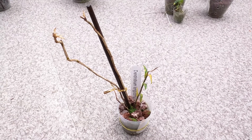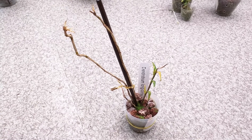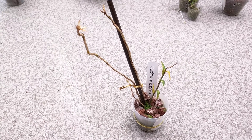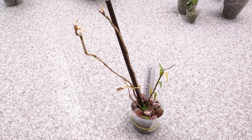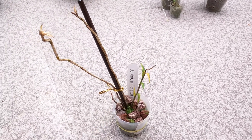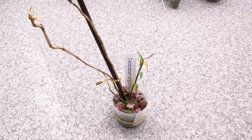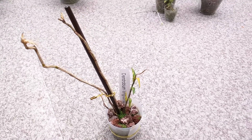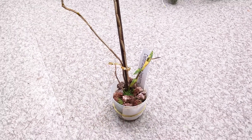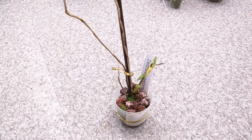This is dendrobium longicornu. When I purchased it, it was originally a larger plant, but it split into two parts and the only part that survived was this little part. It was a little bit disheartening, but after I saw it push out a shoot I felt a little bit better. More recently the leaves have started yellowing and I'm not sure what's wrong, but there is a new shoot growing at the bottom there, so I think this will be okay. I like the shape of the flower — it's a trumpet shape.